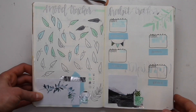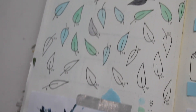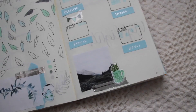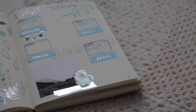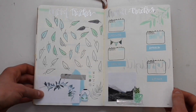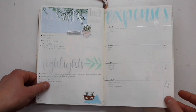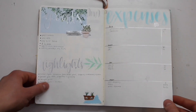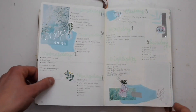This next spread has my mood tracker on the left and my habit tracker on the right. This month I decided to do something different — I drew leaves out for my mood tracker and colored them with various colors depending on my mood. Then flipping the page over, on the left hand side I have my goals and highlights section, which I've kept very consistent throughout all my bullet journaling spreads, and then expenses on the right.